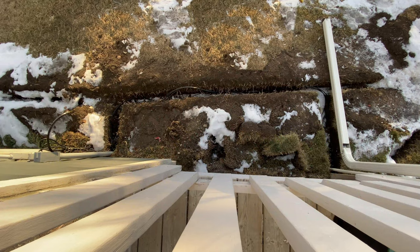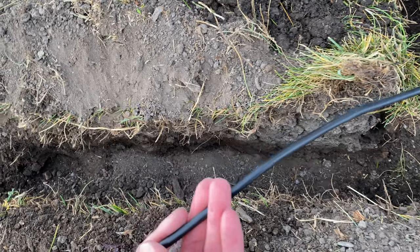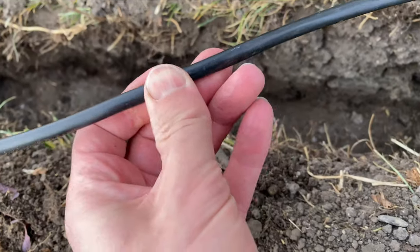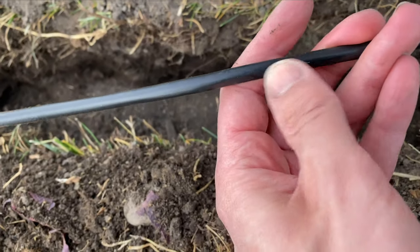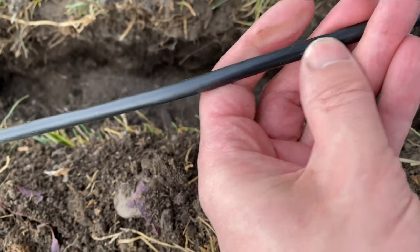I'll be using direct burial cable to go underground from here to here. I've used this before in the past and it works great — I had no issues over long distances even when the ground is frozen solid. Here is a piece that I'll be replacing today as part of this project, and it's still in perfect condition after living underground for four years.